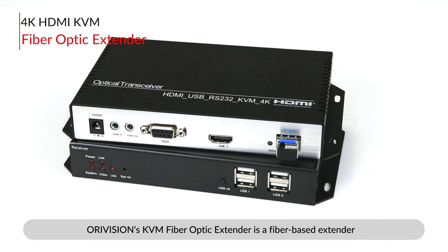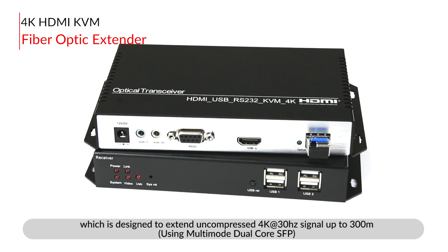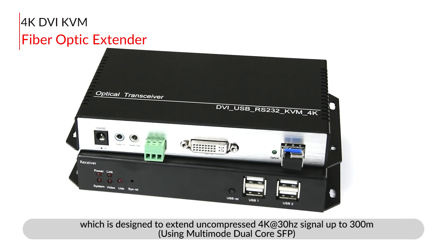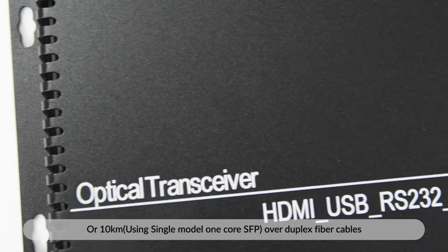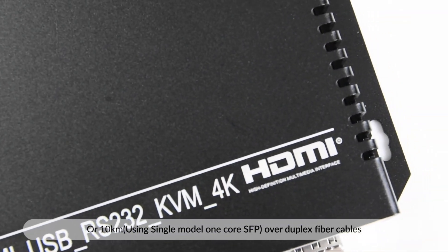AuraVision's KVM Fiber Optic Extender is a fiber-based extender designed to extend uncompressed 4K at 30Hz signals up to 300m using multimode dual-core SFP, or 10km using single-mode 1-core SFP, over duplex fiber cables.